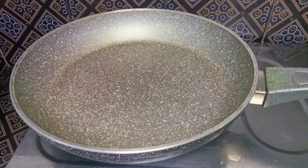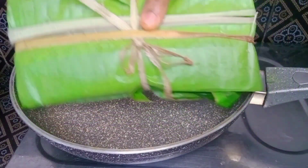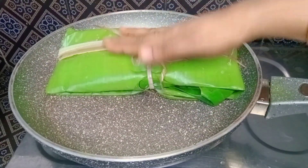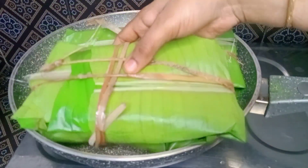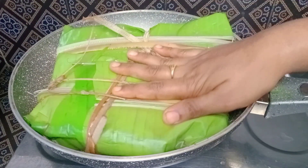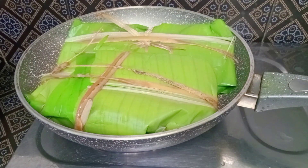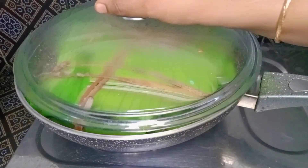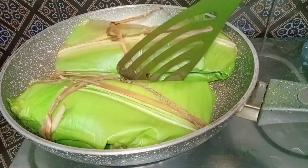Let's cook in a fry pan and put a little oil. This is the taste and flavor — cook in medium flame. Put it in medium flame.